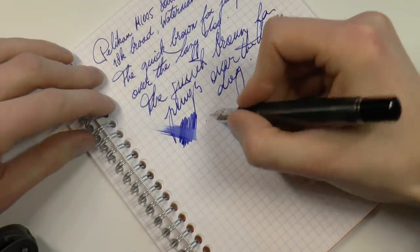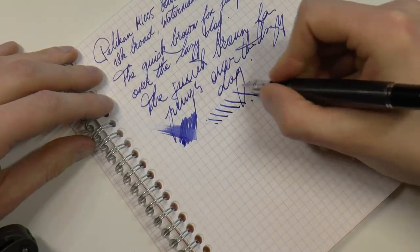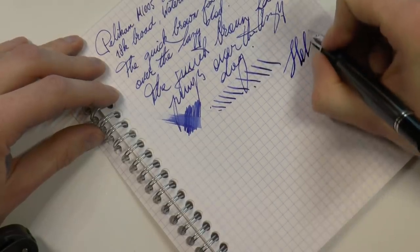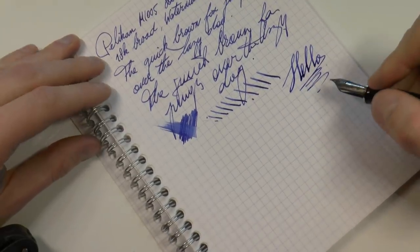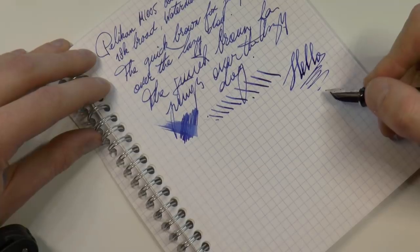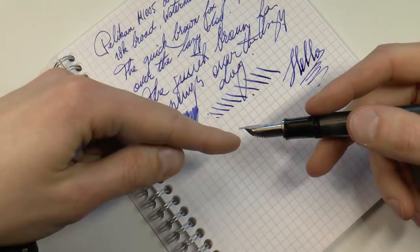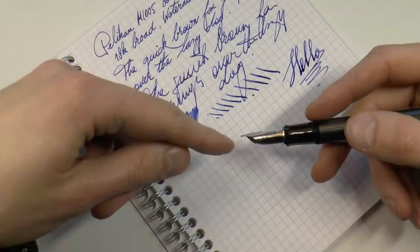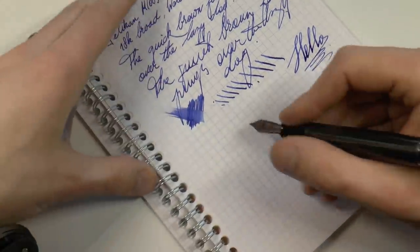As to its wetness — not bad at all. You can get out some line variation, but I'm being very gentle here. The nib does not necessarily like pressure. Be extremely careful. Do not treat this as a flex nib, because it is not. I own an M1000 and have lifted the nib off the feed, which had to be repaired at some point. You really cannot treat these as flex nibs.